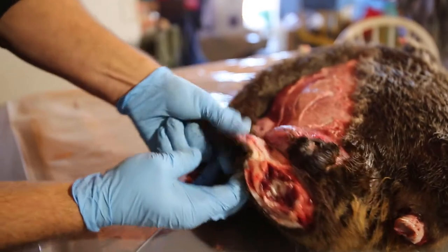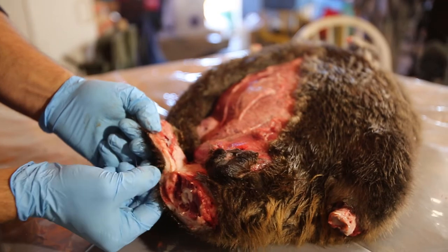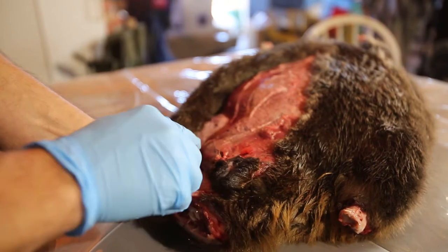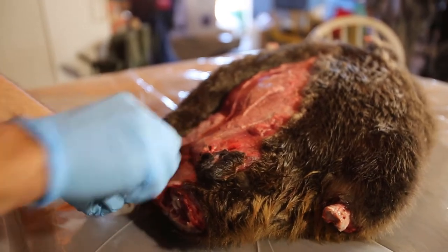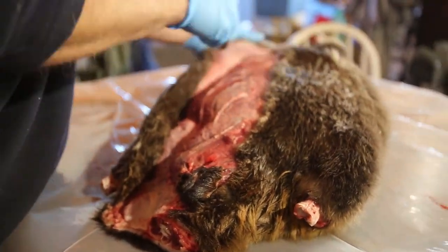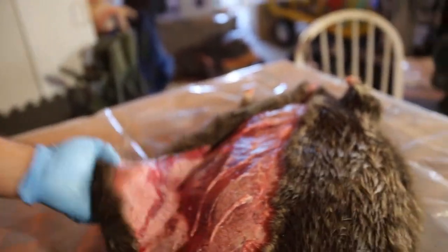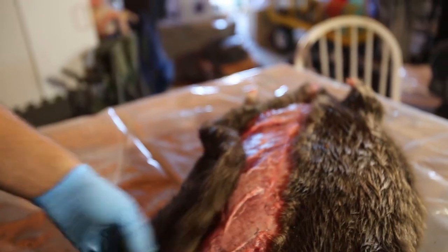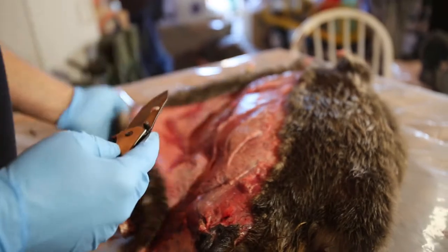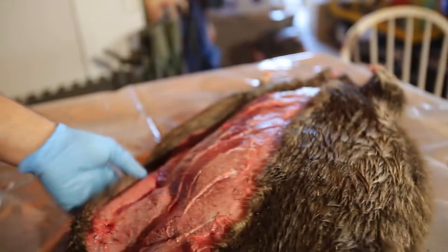You can see how much fat and gristle and everything is in between the hide and the body. Back near his tail I can cut right into that and don't have to worry about cutting the hide — I can pull it away and this can be flushed away later. What I'm trying to do now is expose enough of this back leg, because the back leg we're going to pop through that little opening that we made when we cut that foot off. I'm just pulling it back, not really worrying about that front foot just yet.